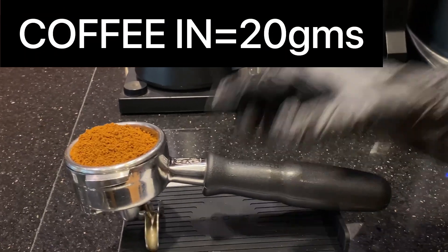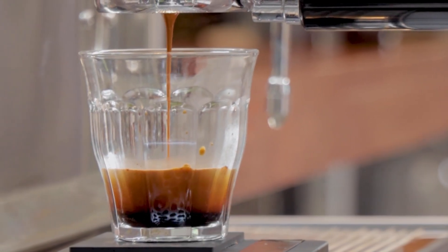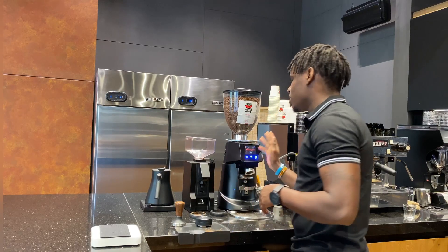We'll be following three simple steps. The first step is the amount of coffee in — we're going to need 20 grams. The second step is the total brew coffee out, which is 30 grams. And the third step is the total brew time, which will be 28 seconds. For today's espresso we're going to use Brazil coffee, a medium roast that has really matured to give the best cup. We'll use a ratio of 1 to 1.5 — 20 grams in, 30 grams out, on a total brew time of 28 seconds.